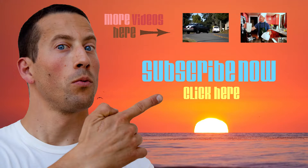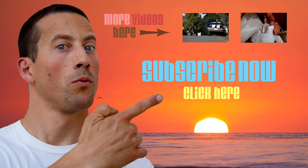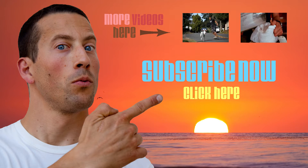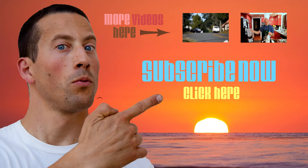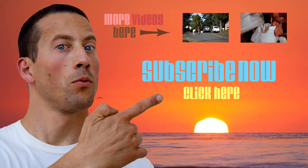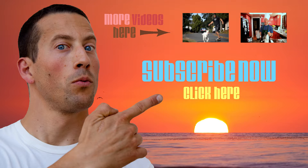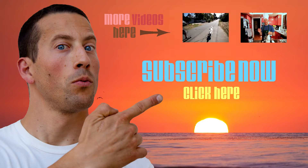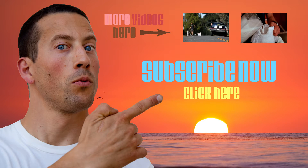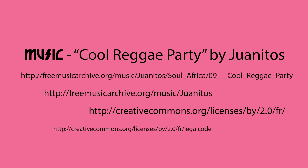This is the Dave Ray Show. He likes many things, and these are the things that he likes to do. This is the Dave Ray Show. He likes lots of stuff and he's gonna show you what he likes to do. That was the Dave Ray Show. We hope you had fun, cause those are the things that he likes a ton.